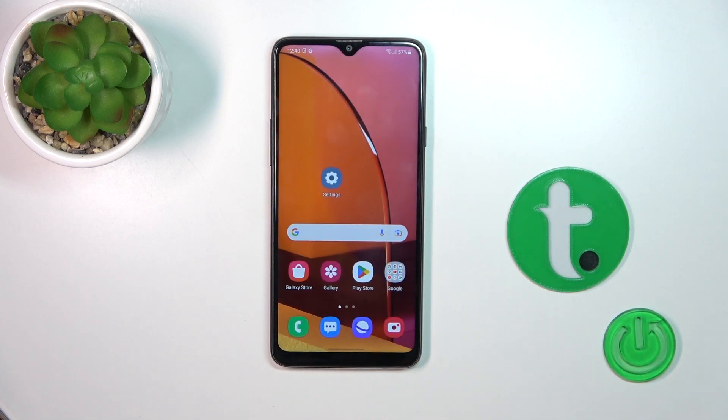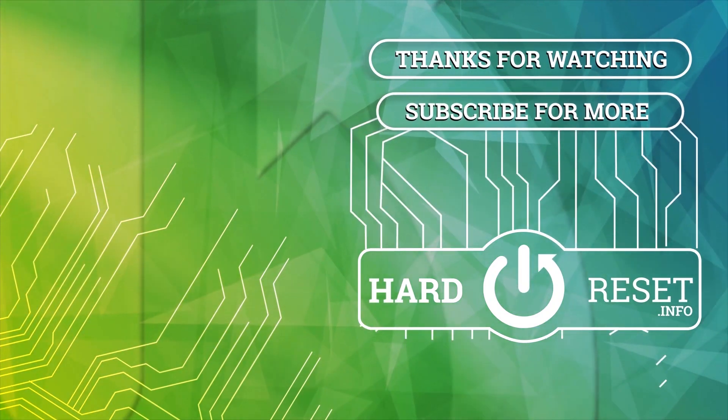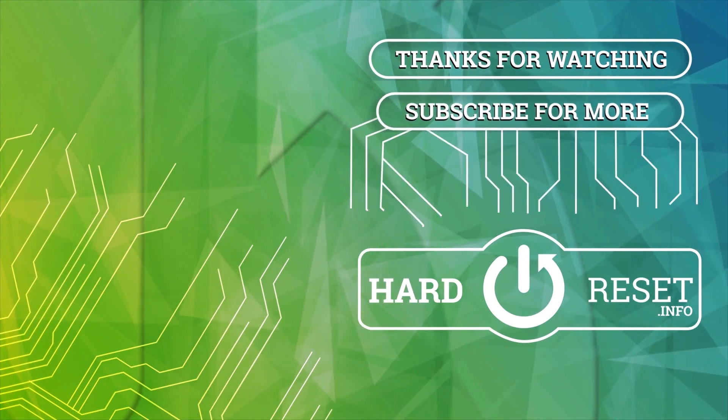So that's it. Thank you for watching, and if you find this video helpful, don't forget to leave a like, comment, and subscribe to our channel. I'll see you next time. Bye.